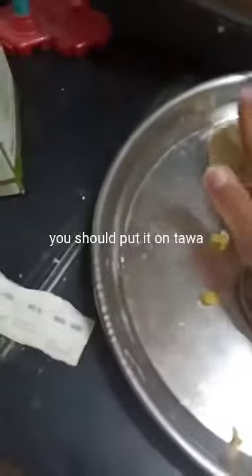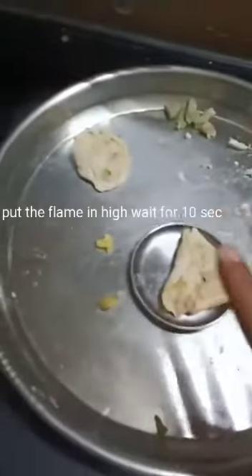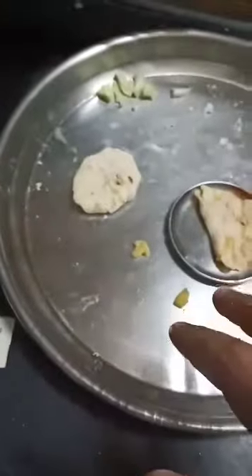I think this is a pan. Put it on like that and you should wait for about 10 seconds, then 1 minute, then you should flip it and again wait for 10 seconds. That's all, it is ready — the Gobi parathas are ready!